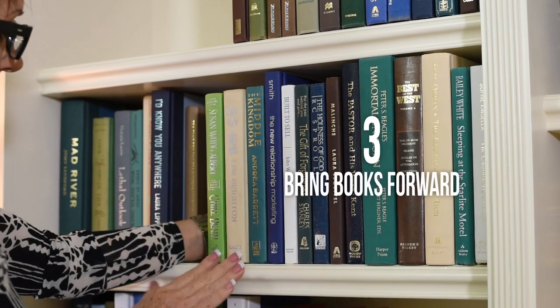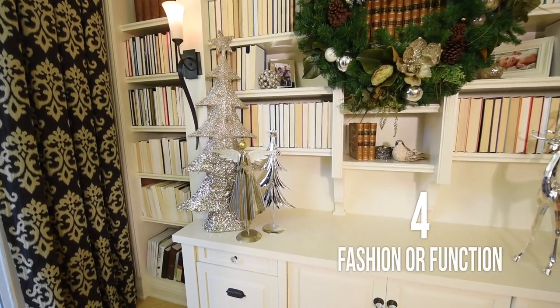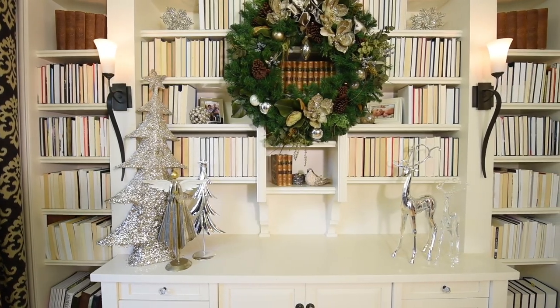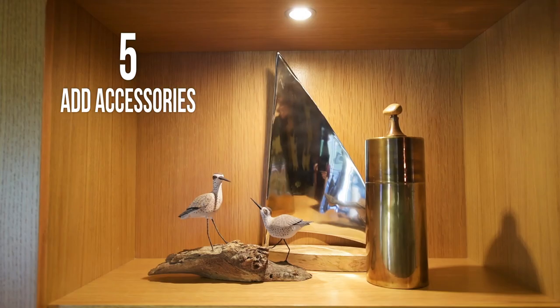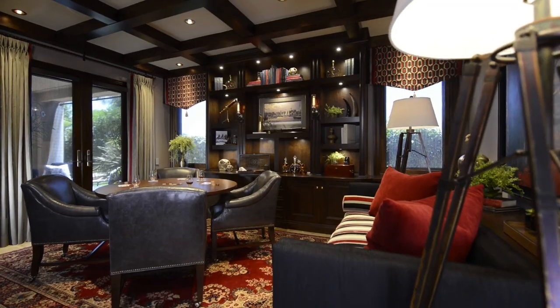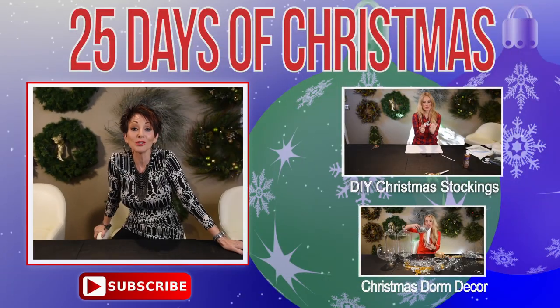Bring all your books right to the front edge of each shelf so the light hits the front — it makes all the difference. Number four: do you want this to be purely visual? Then turn your books around. If you actually want to read them, don't turn them around. Number five: is it going to be just books, or will you mix it up with photographs of family, places you've been, or a few accessories? Use these five tips and I promise it's going to make a huge difference.